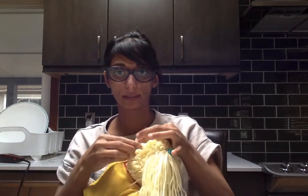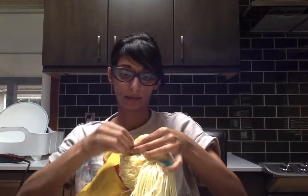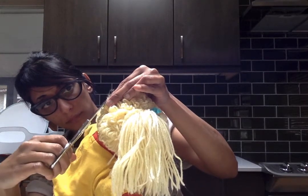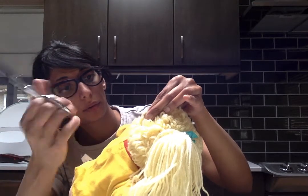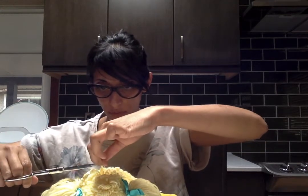Now that I have all the fuzz out, I'm going to bunch it — actually grab the loops in bunches and then trim. You just keep doing that. I like doing tiny bunches as opposed to big bunches.